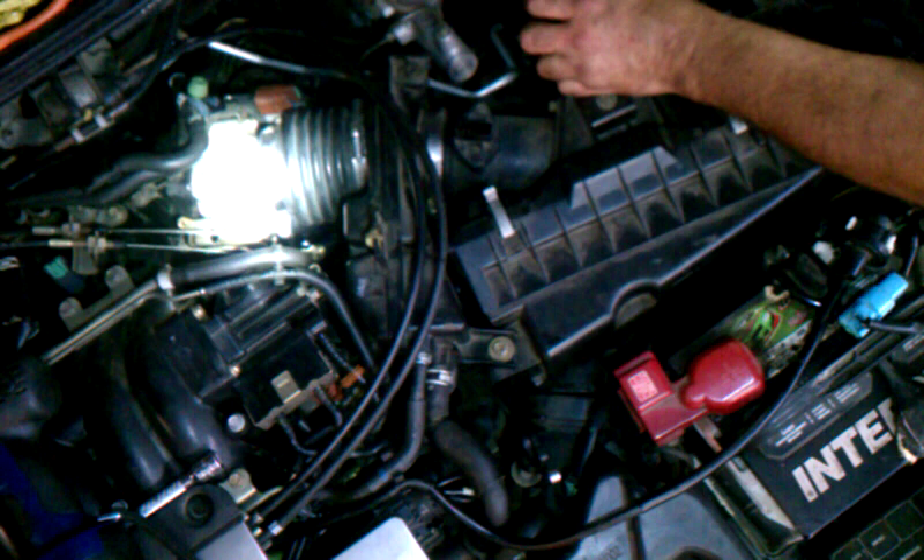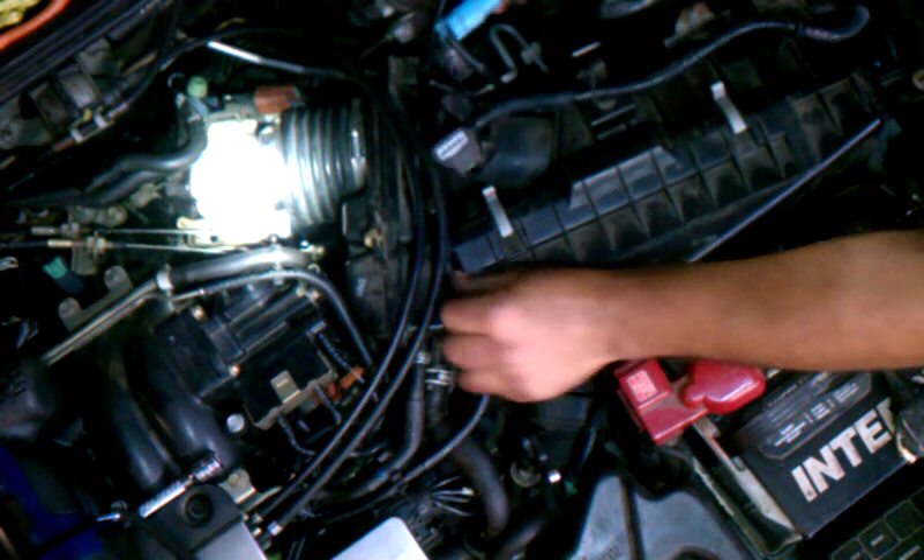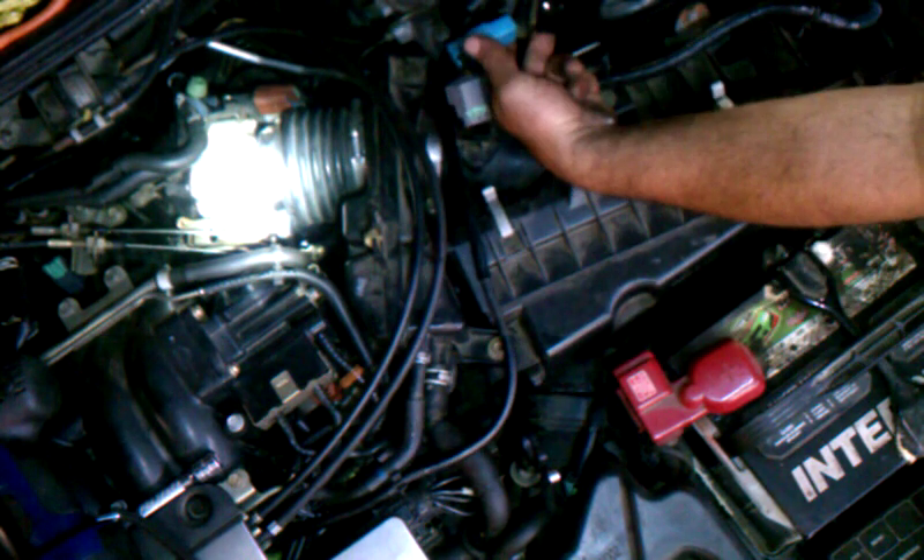These are all ten millimeter bolts. You have one 10mm that goes down past the battery here, behind the battery, so you can get that one.